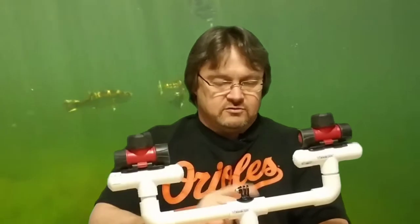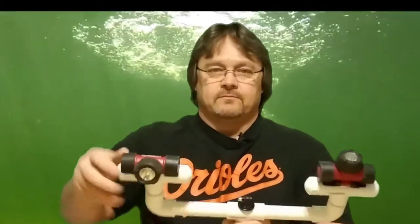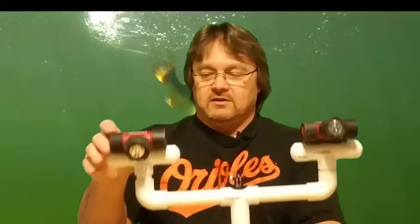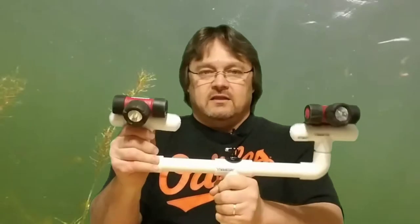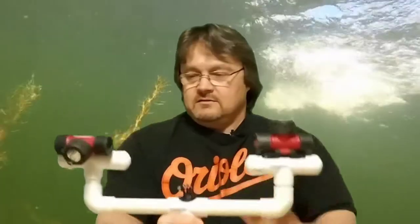Now these are, I think, three-quarter inch pipes, and these lights right here go down and they do work. You can either turn them that way so they can be separately lighting, or you can twist them together so they're pointing in one direction.